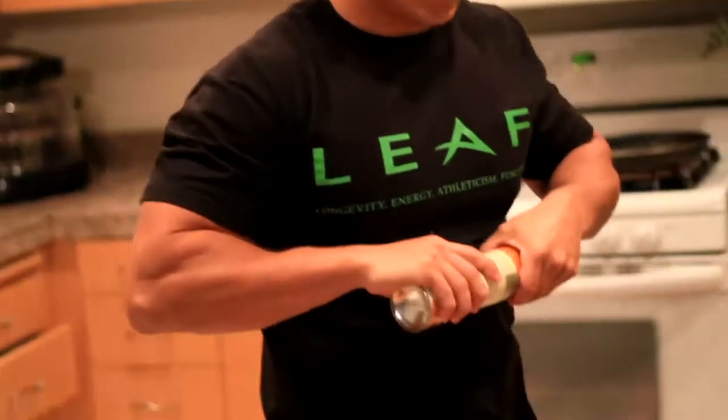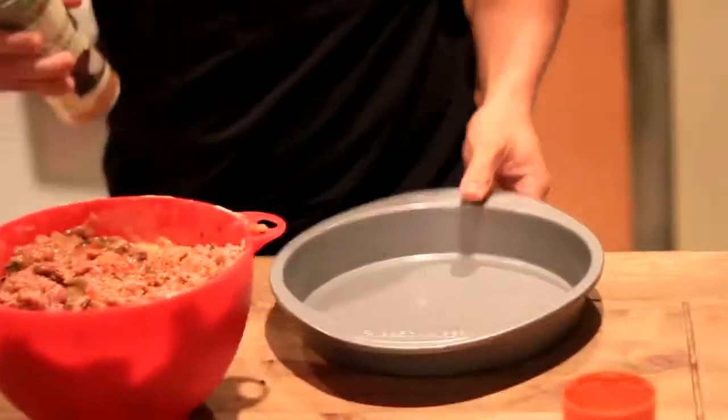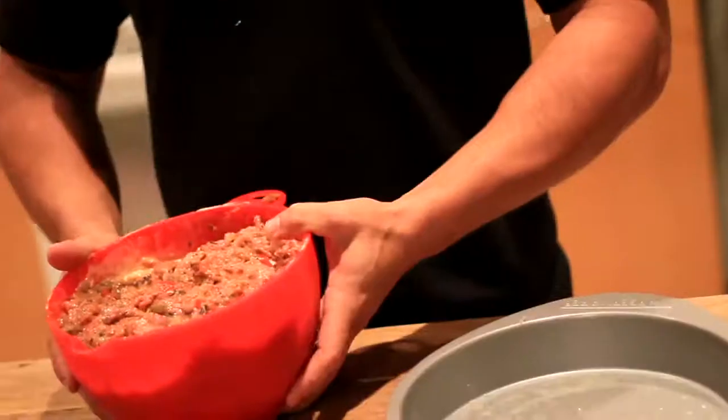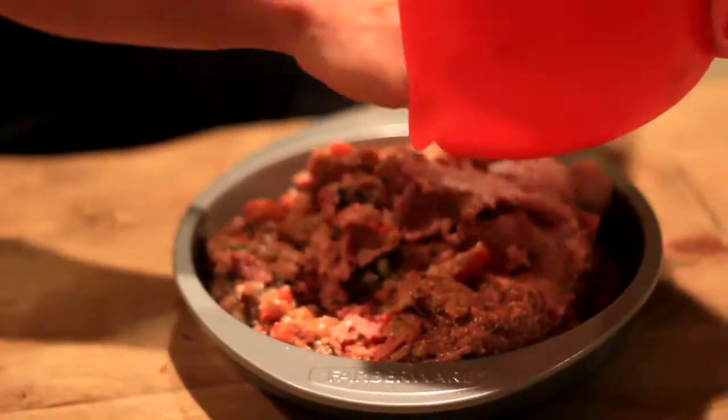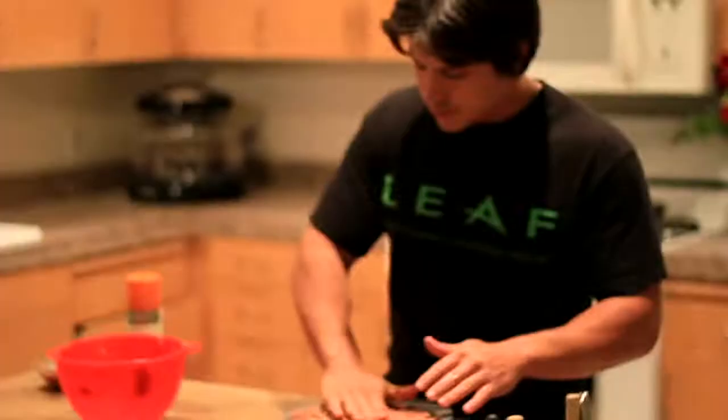Now that our meat mixture is ready, we're going to get ready to put it in the pan. You can grab some spray-on coconut oil — it's awesome, it makes it non-stick. Now let's put our meat mixture into the pan and form our beautiful meat loaf.